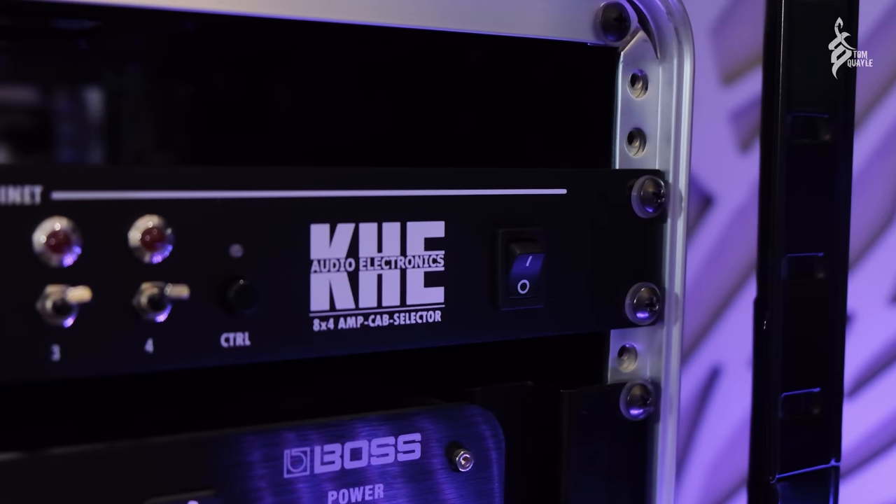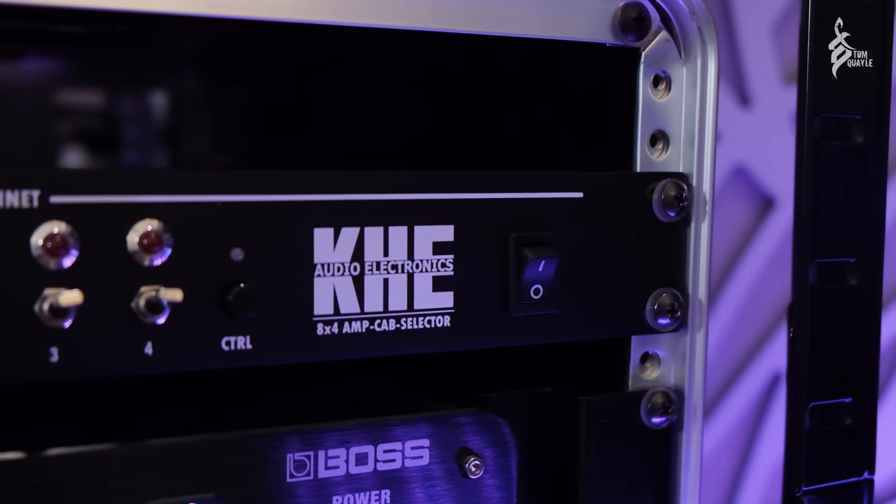Any barrier to just plugging in and playing is always going to be a problem for guitar players, because we're inherently kind of lazy — any procrastination is easy to do. So I wanted a setup where I could plug all the amps into a single switching unit, with all the cabs plugged in too. I was on YouTube and I saw a video by Juj Valavurta — amazing YouTuber and great player — and he was utilizing one of these: a KHE 8x4 cab and amp switcher.